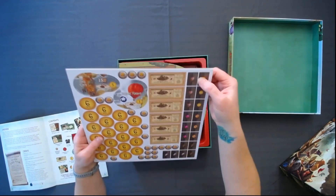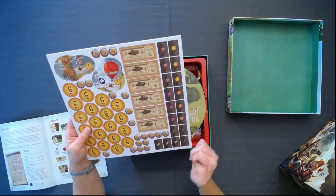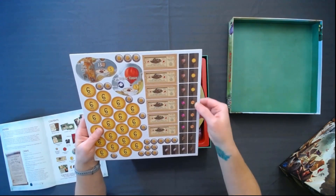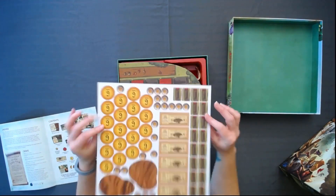Train car tiles. So these are the resources that you've been collecting every time you've played Everdell — we have the pearls, the wood, the berries. I think this is amber, something like that. So much more tokens.